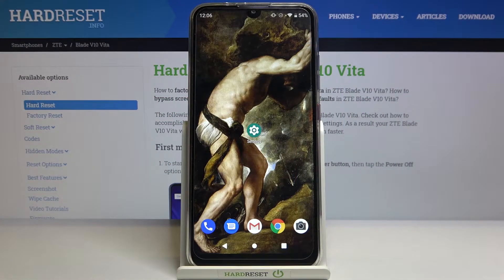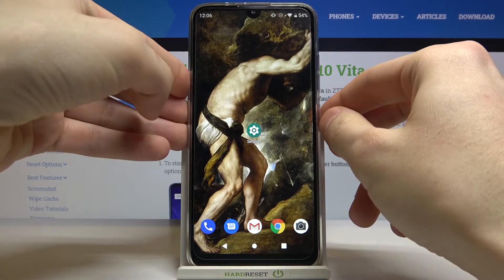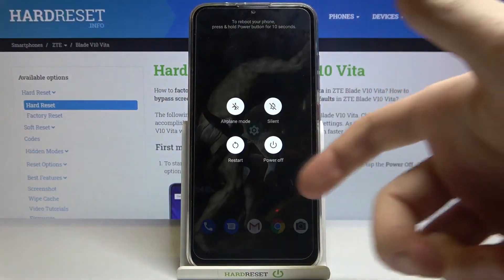Here I have the ZTE Blade Vita, and today I'm going to show you how to enter safe mode on this device. First of all, you have to hold down the power key, and after this the turning off menu appears.